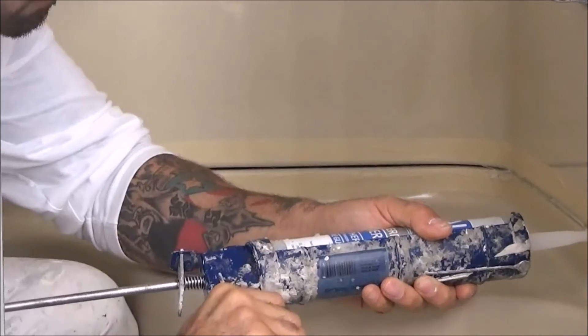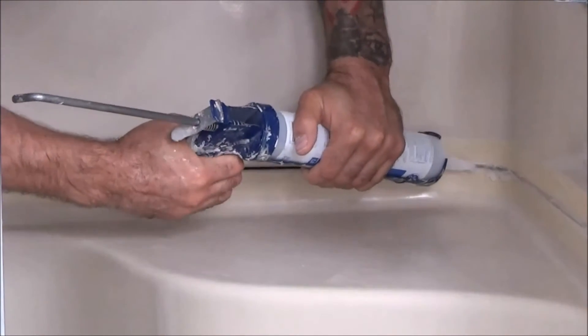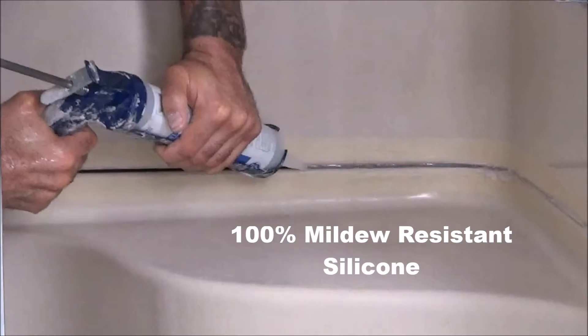Now you can generously apply your caulk. I suggest you use 100% silicone and make sure it's mildew resistant.